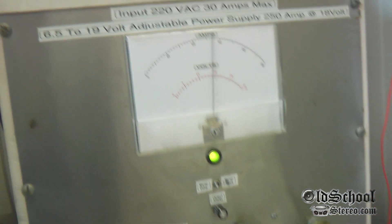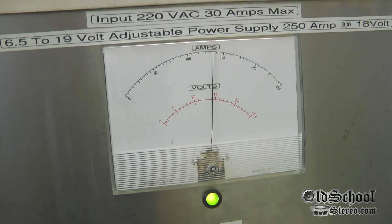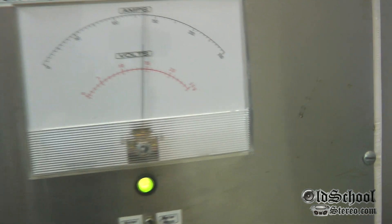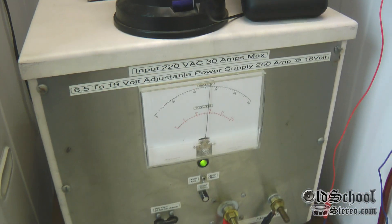Having the ability to go up to 250 amps — it's not enough for all amplifiers today, but it's enough for most of the old-school amps that we would ever test.